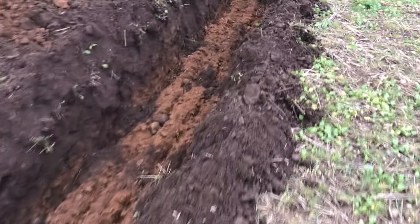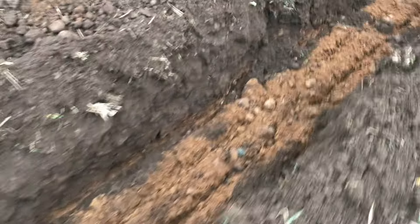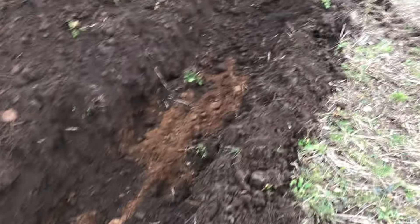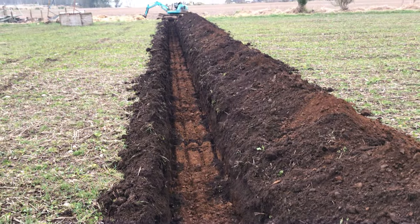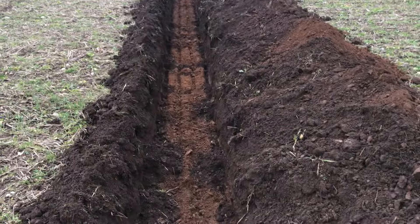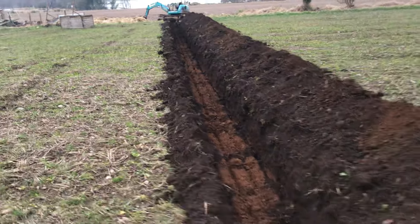I've dug this trench two feet deep, just checking for changing soil. It's a gravelly sandy bottom here, and I've stuck to that all the way to the end of the trench. As you can see, it's a great looking trench - ready for the wars if we ever need to get trenches dug again.